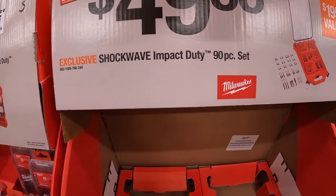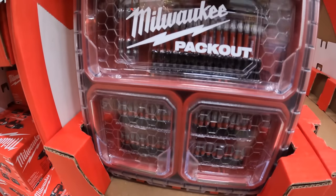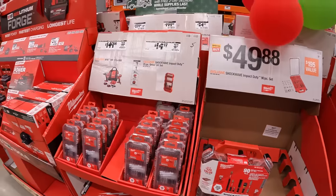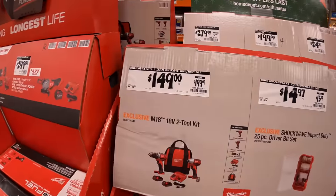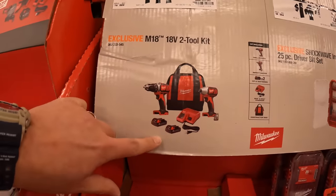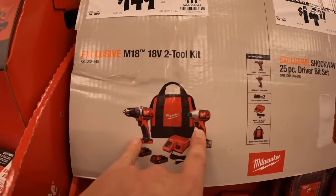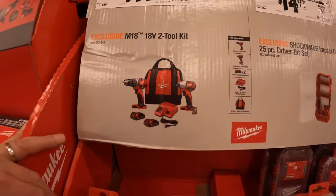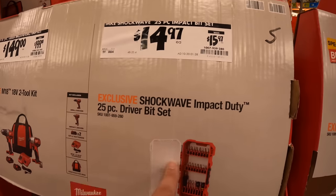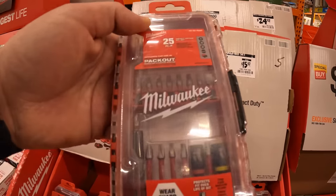$49.88 for the Shockwave Impact Duty 90-piece set, comes with quite a few bits. There's also a combo kit with two 1.5 amp hour batteries, brushed drill driver and impact driver, charger, and a bag — was $199. $14.97 for the 25-piece driver bit set, which is Pack Out.